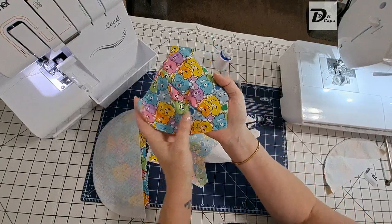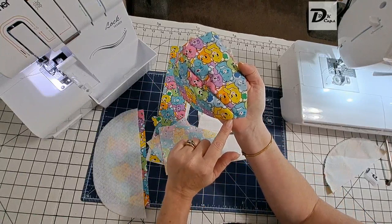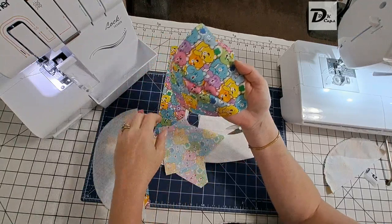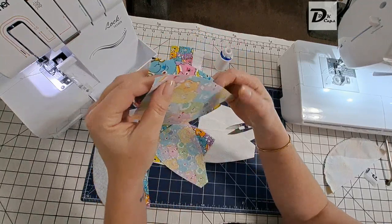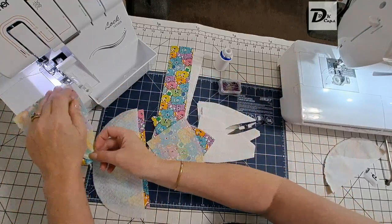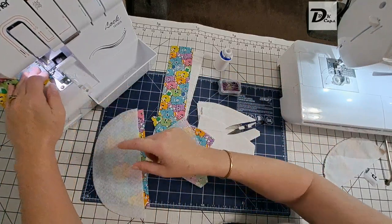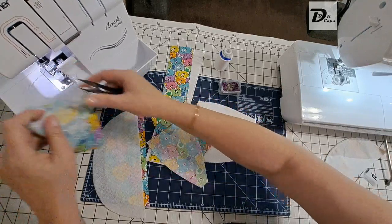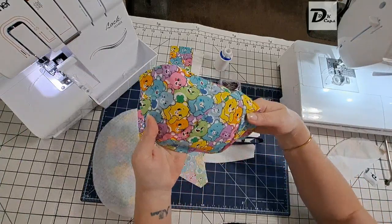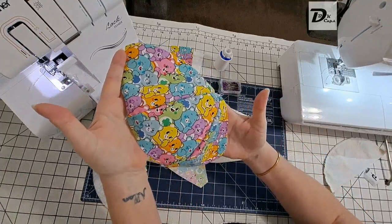We've now got the center panel with the wide section at the top and one of the side panels already attached. Now we're going to attach the second side panel on this side here. Grab the other one, again right sides facing — I'm not going to pin this one — and we're just going to serge it on. Open this up and we have half of one crown. Let's do the other half.